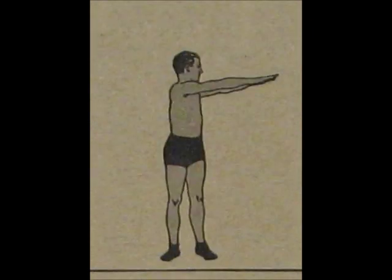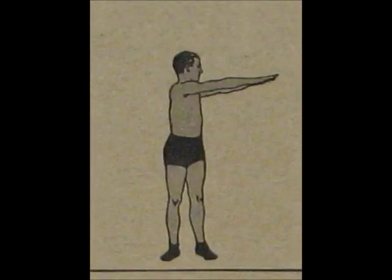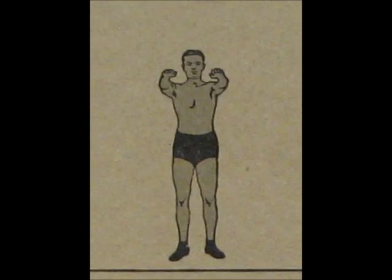At the count of five, turn to the left. At the count of six, touch the floor on either side of the left foot if possible. At the count of seven, rise to the same position as five. At the count of eight, turn back to the original position.